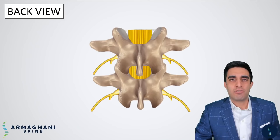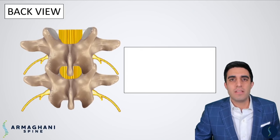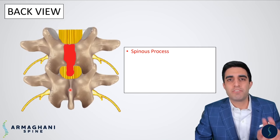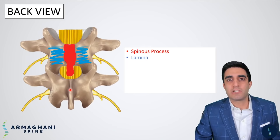Here is going to be a back view of the normal lumbar spine. These over here on the left are two separate vertebrae — the L4 vertebrae up top, and L5 just below for orientation. The spinous process is highlighted here in red — it's the bone you can feel when you're touching your lower back. Coming down on either side of the spinous process is going to be the lamina, the protective bony covering over the spinal canal. The very outside edge of the lamina is what we call the pars, highlighted here in green.